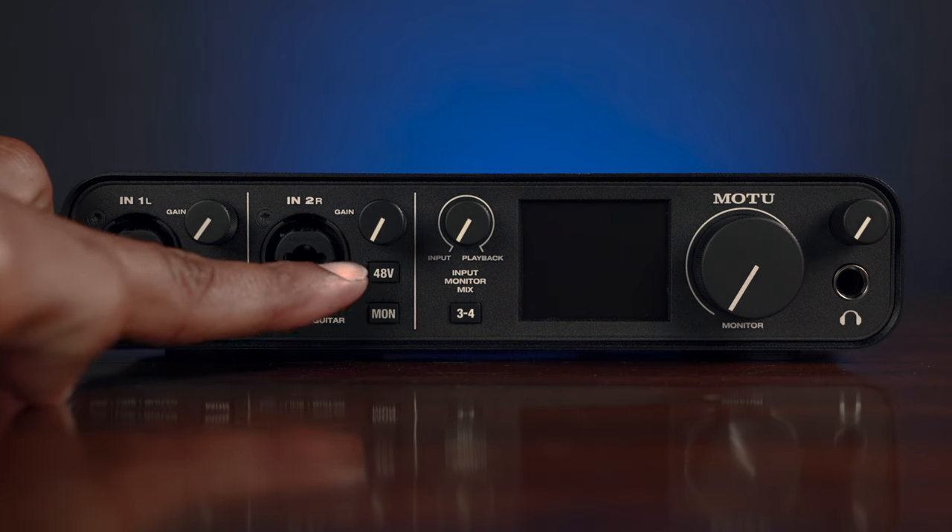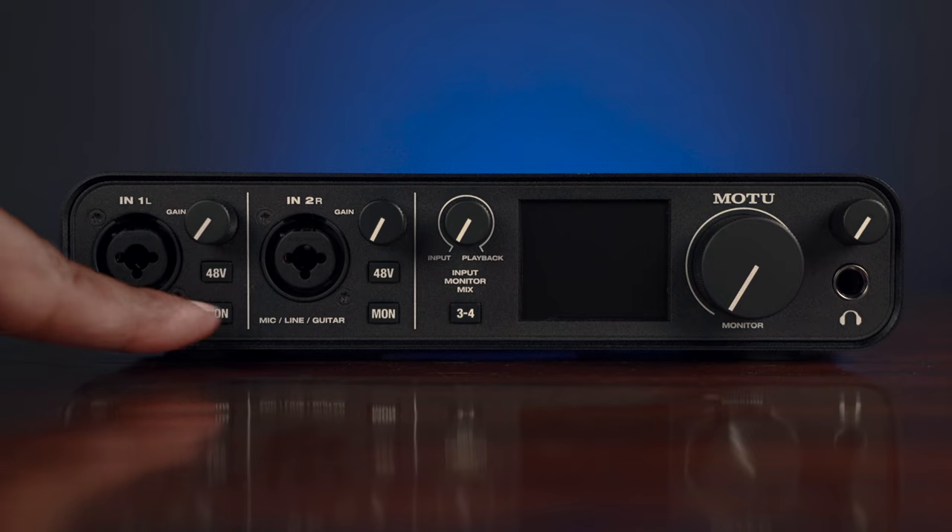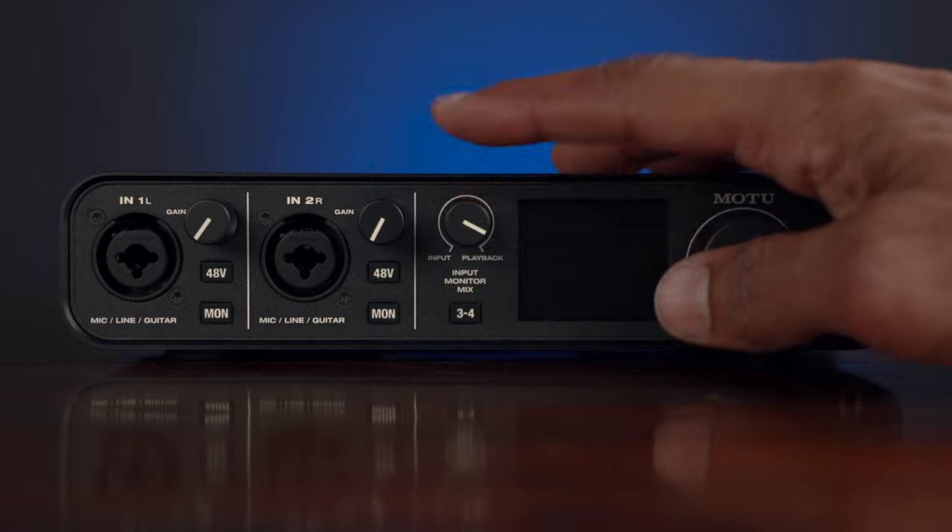Then your 48-volt phantom power for any of your condenser mics that don't come with their own power supply. And then there are these two buttons that read MON, which we'll speak more on in just a minute. Then you have the monitor mix knob where you can blend your input signal with your DAW playback. Then below that, this 3-4 button — when engaged — allows you to monitor your inputs 3 and 4.